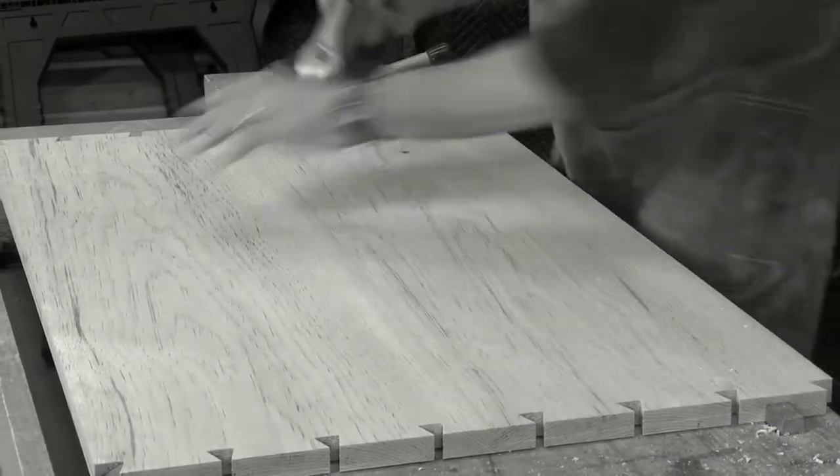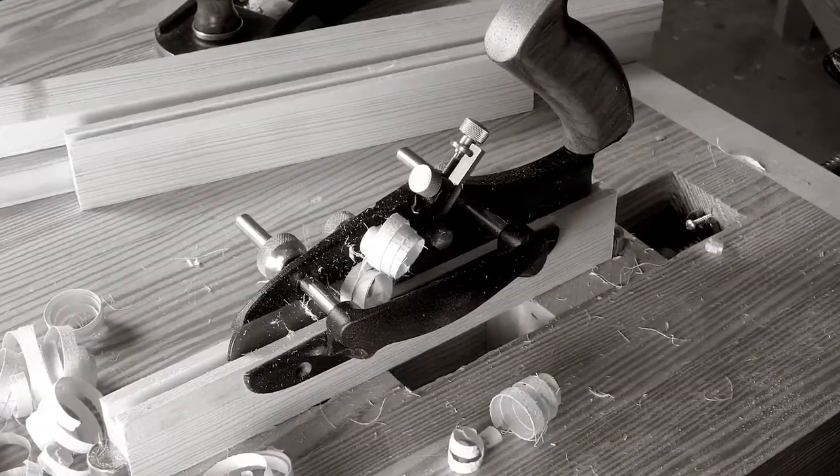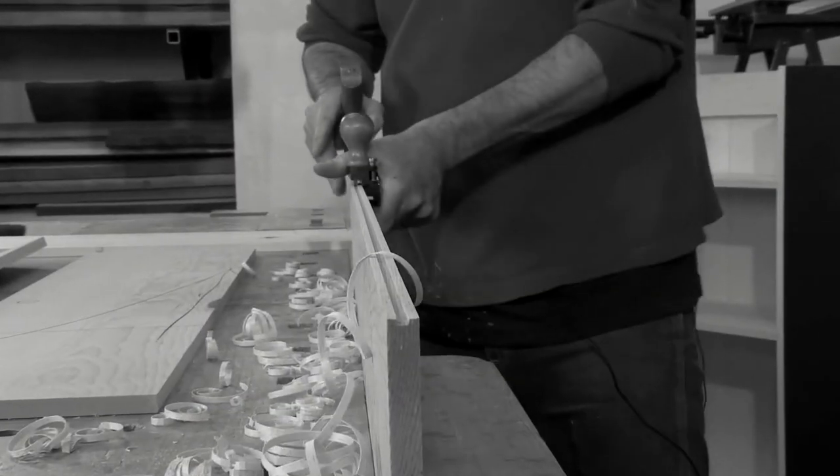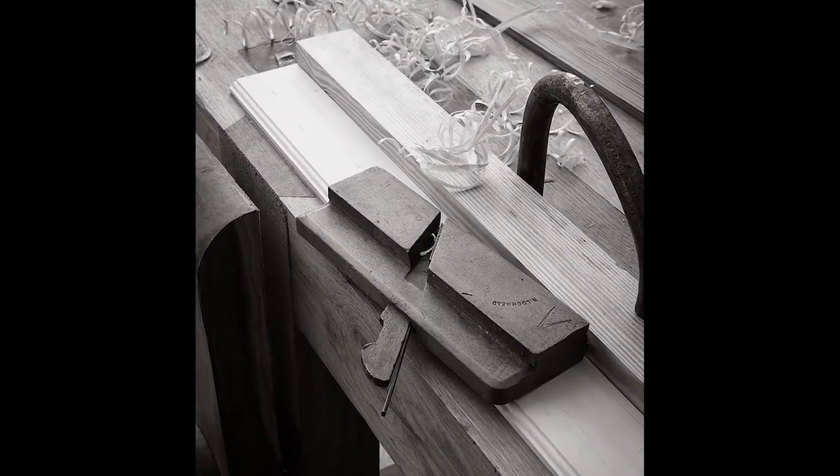— not how to deal with just small little boards, but how to plane up really wide and long boards that you'll find in real casework situations. In addition, we cover all the other planes that we think are useful in the modern shop.